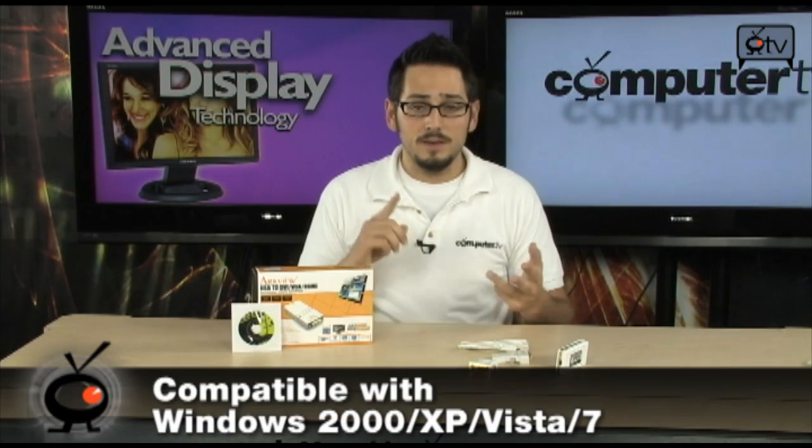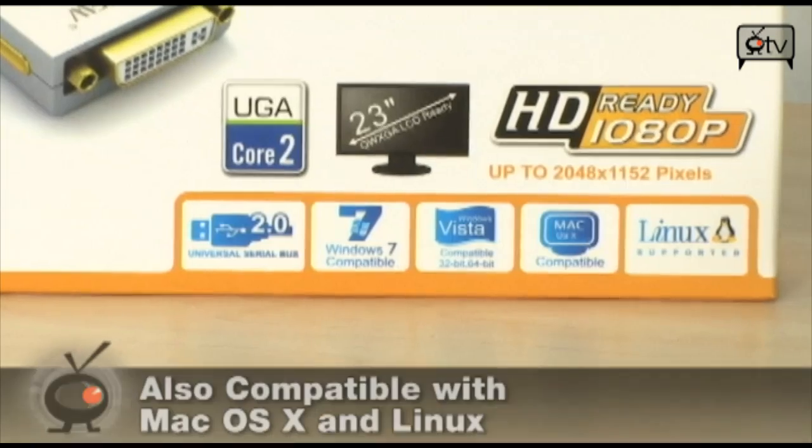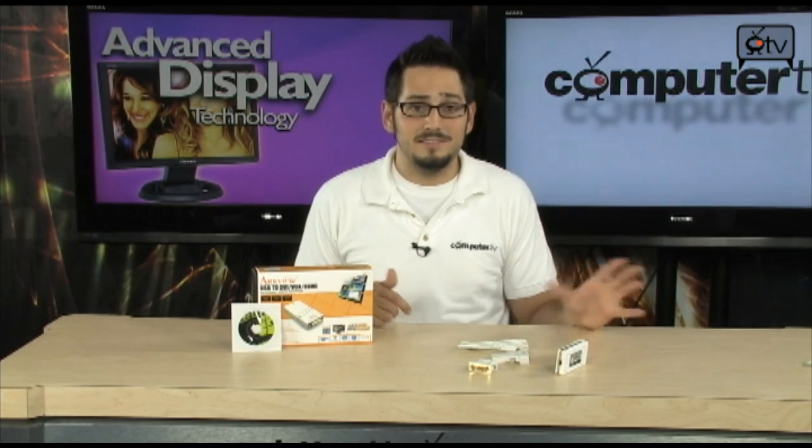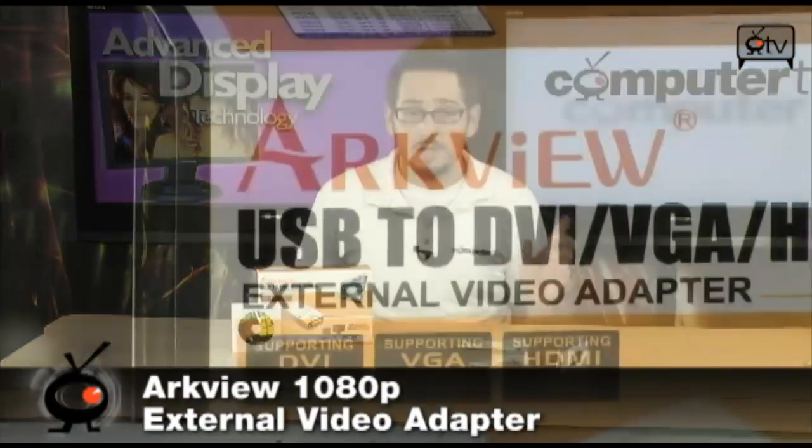Another thing that's really cool about this device is its compatibility. A lot of these things only work for Windows, and even then they'll work on XP and 2000, or Vista and XP, but never all across. Well, this one works all across: Windows 2000, Windows XP, Windows Vista, Windows 7 — and it's actually certified for Windows 7, it says so right there in the box. On top of that, it will also work on Mac OS X, anything that's 10.2 or higher, and it'll even work on basic Linux distros — Ubuntu, Red Hat, whatever. Basically this is universal; it works on just about any computer you throw it at.